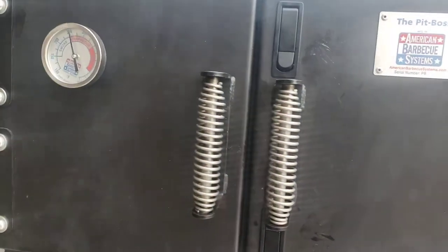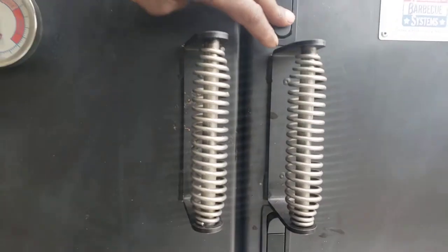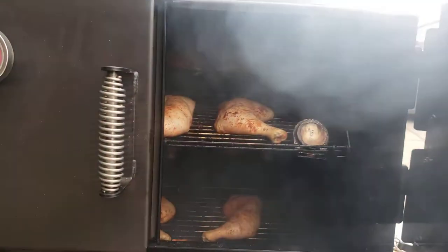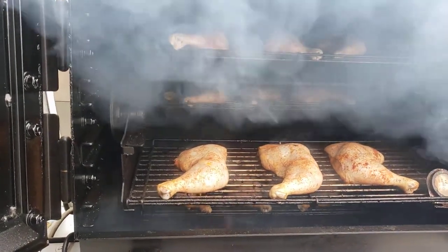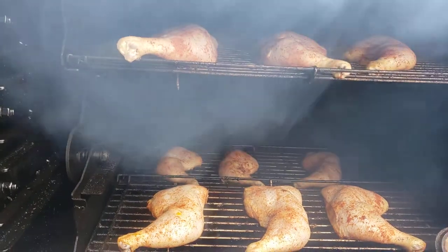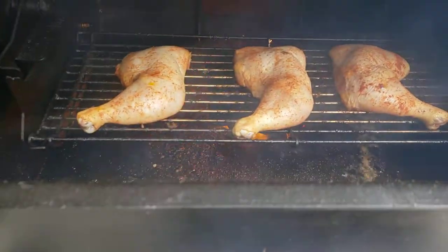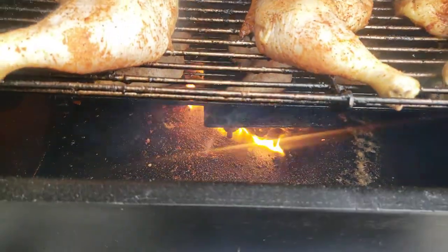All right, let's go ahead and look in here — man, this thing is smoking. I like it. The Pit Boss also has other fuel systems: you can run it off propane, straight wood, straight charcoal, or a combination. If you look at the bottom you can see the pellet system, and it's actually giving a good sear too.